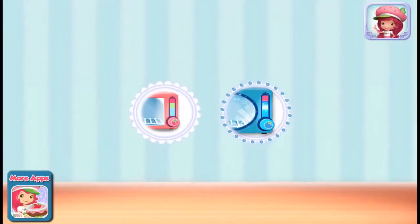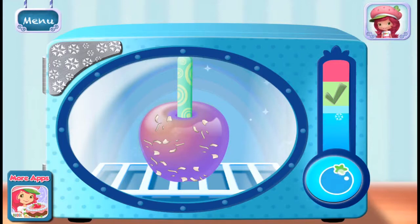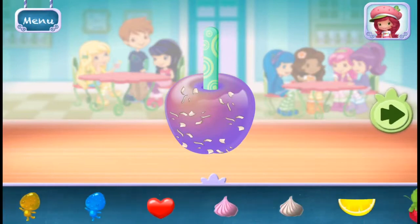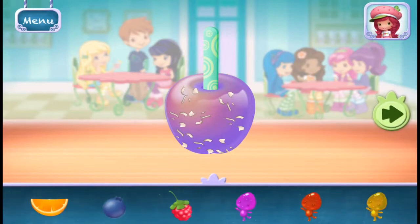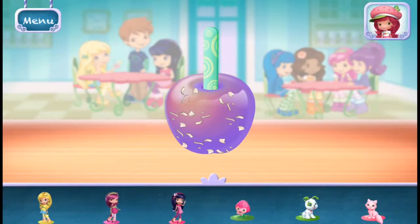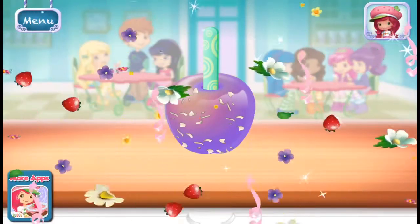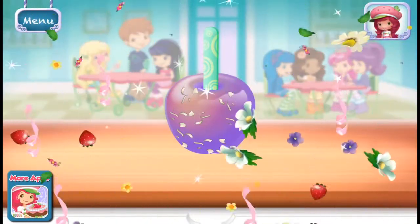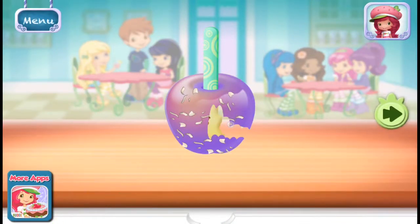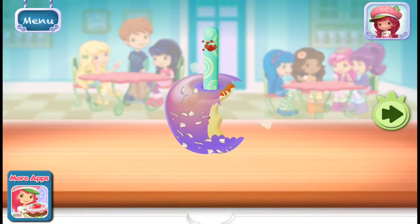Use blueberry muffin. Hold the freezer button to chill your apple. Great job! Now we can add toppings and fruit. Time to decorate! Check out the figurines of all my friends! That looks very delicious! To eat your dessert, just tap on it! Yummy!